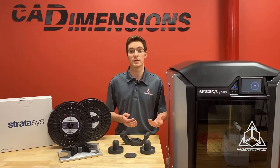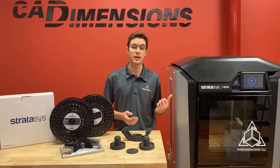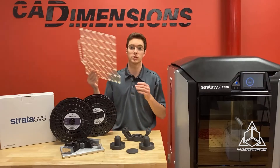Like most FDM materials, Duran can be painted, sanded, machined, and media-blasted. Duran can be printed on the Stratasys F370, and it uses a breakaway support system called SUP-4000B. It also is printed on a high-temperature build tray.